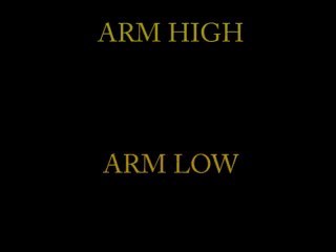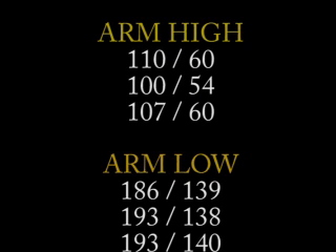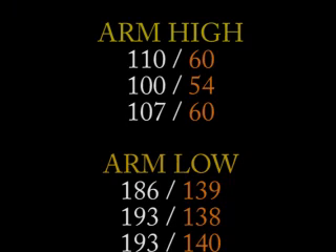Once you get your blood pressure readings — say you get three of each — you get systolic and diastolic pressures, the high and the low. I suggest you take the median values for each of the three high readings and each of the three low readings, then see what the differences are. In the case of my three readings that I just did, I got a median score on the diastolic of 139 when I had my arm down low and 60 when I had it up high.